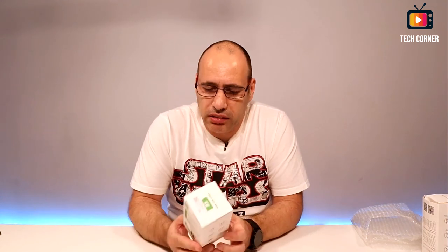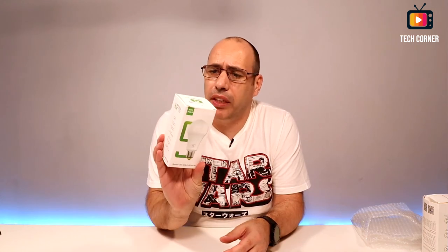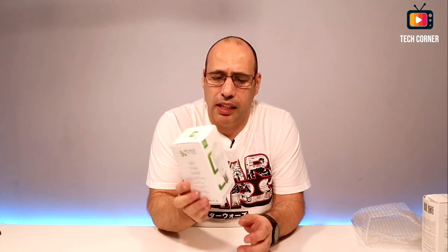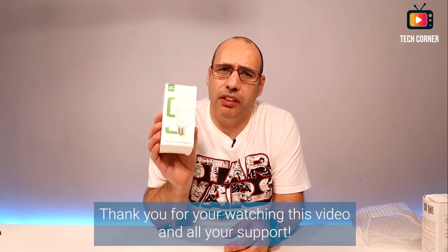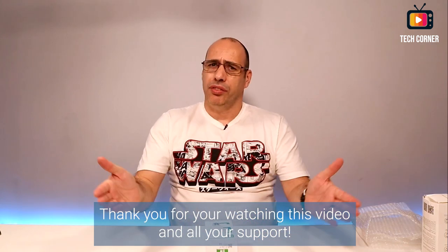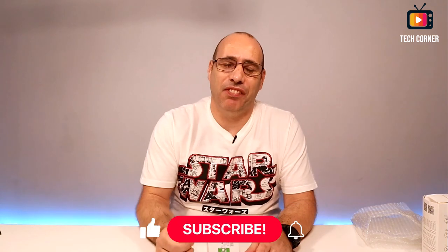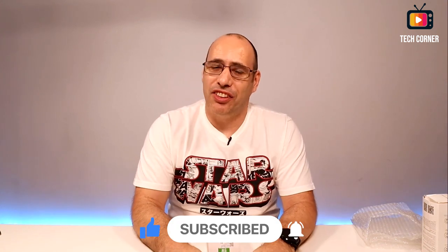Today was a fast unboxing — fewer things than normal. I hope that you enjoyed it. I will try these out and if they're okay I will do a review. The smart bulbs might be interesting given their low price — I'll see how they work and maybe do a review. That's it for today, thank you for watching. Please consider subscribing and if you liked this video give a thumbs up. Stay safe and I hope to see you in my next video. Bye!